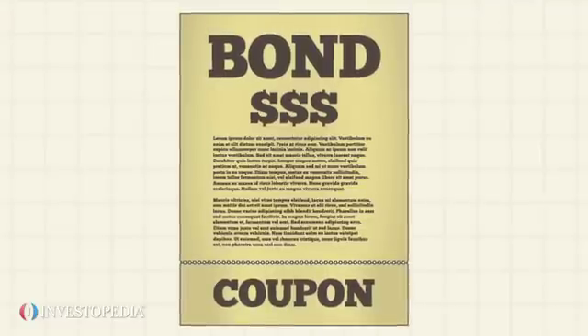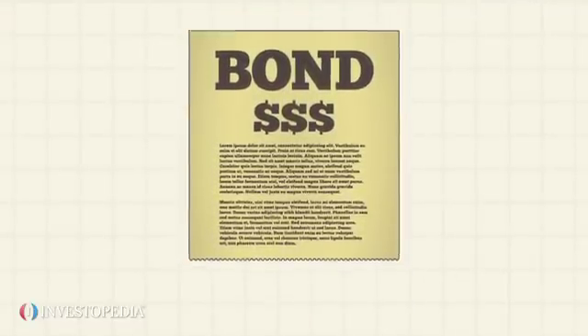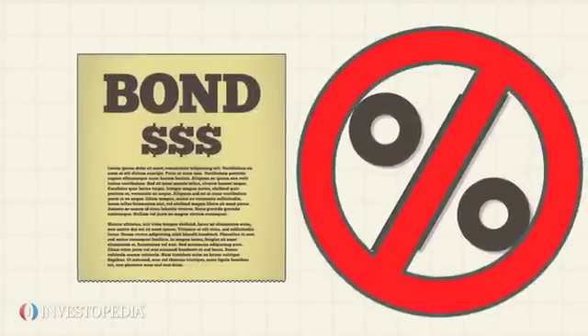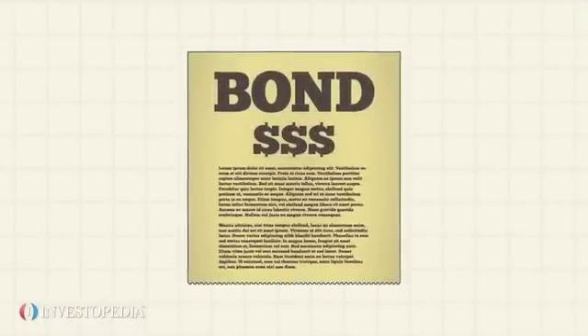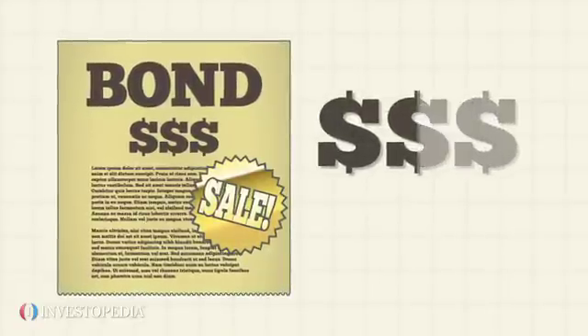A zero-coupon bond, as the name implies, is one that has no coupon payments. That is, it does not disperse regular interest payments. Instead, the investor buys the bond at a steep discount price — that is, at a price lower than its face value.